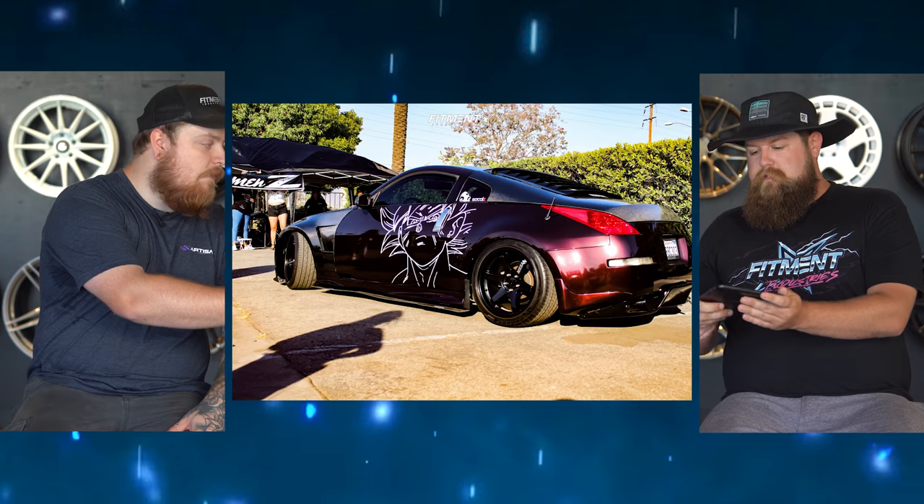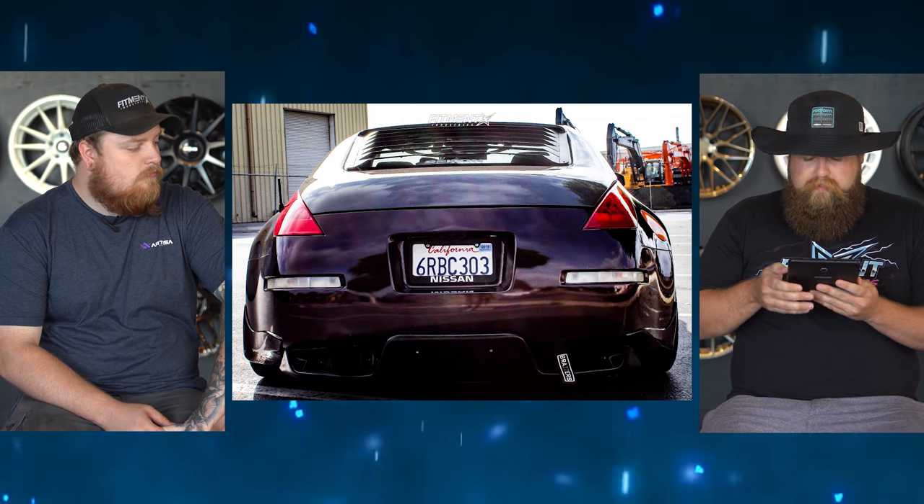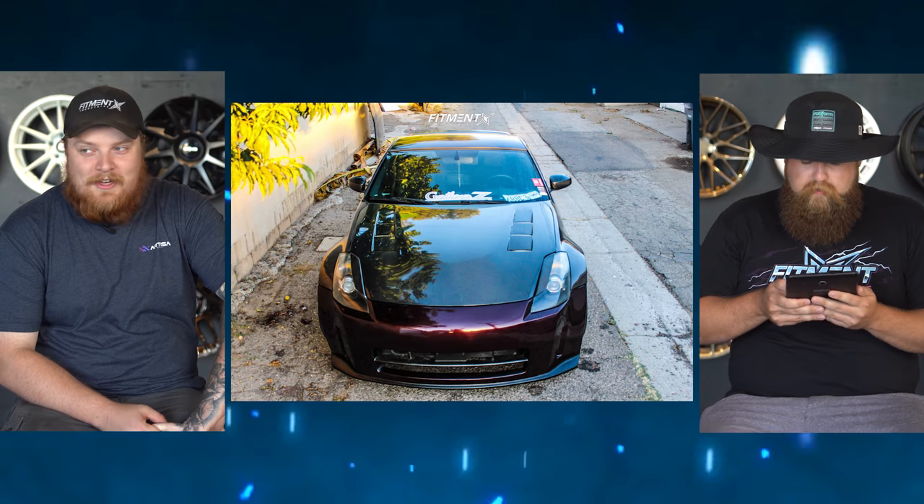It's interesting seeing all the carbon fiber on here — that stuff's usually really expensive — so it's interesting to see they went a more affordable route with the wheels and suspension. It looks really, really good though. They said these were Nismo bumpers. I really like that OEM plus kind of look — it's modified, but could still pass as stock. Where the first one was very body kit aggressive, this one is more refined. And I dig the Goku on the side. I know nothing about Dragon Ball Z, but it's a nice tasteful little touch.